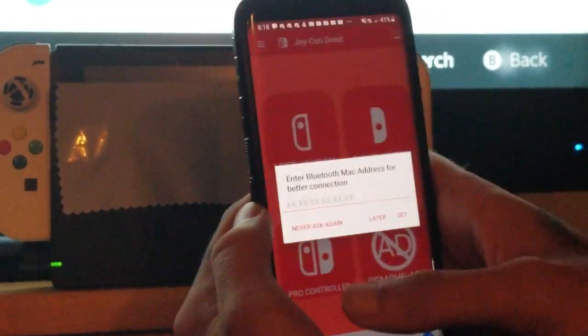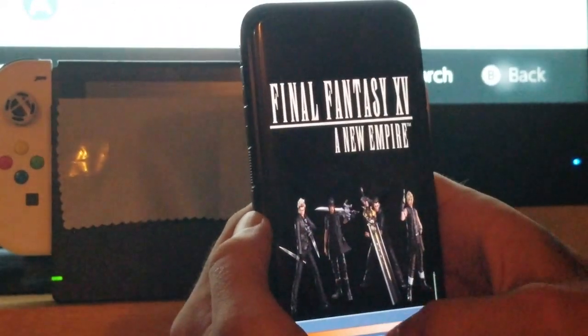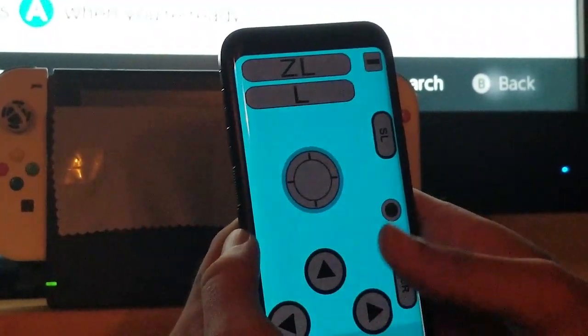This application works on any Nintendo Switch — the Switch Lite, the new Switch revision, and also the original OG Nintendo Switch launch day model. When you open this app up, the first thing you're going to see is that you can choose to use your phone as your left Joy-Con, your right Joy-Con, or as a Pro Controller entirely. It's fairly easy and simple to get set up.